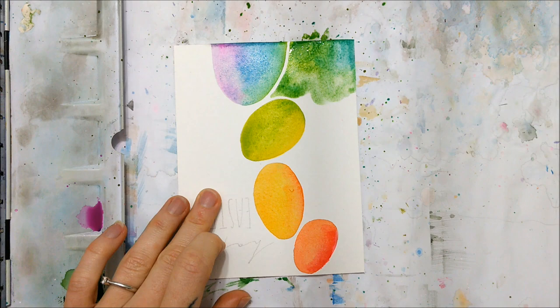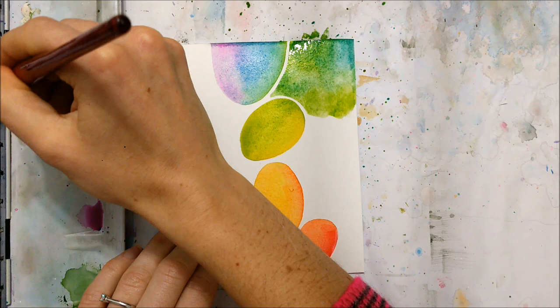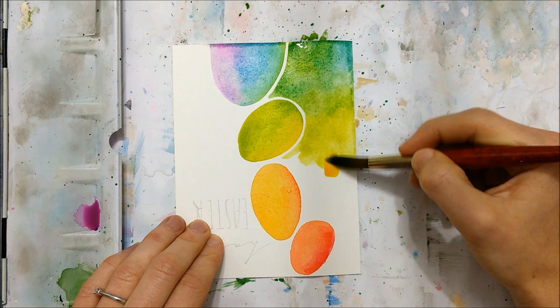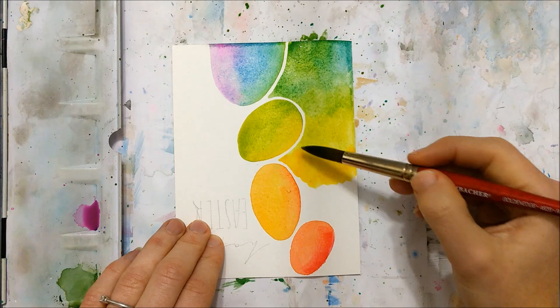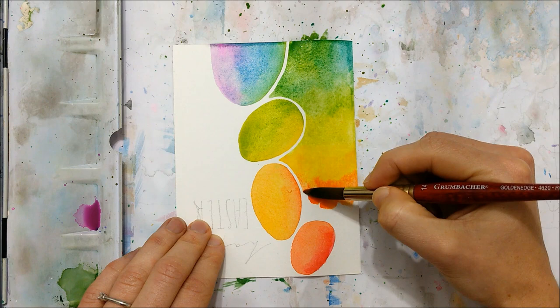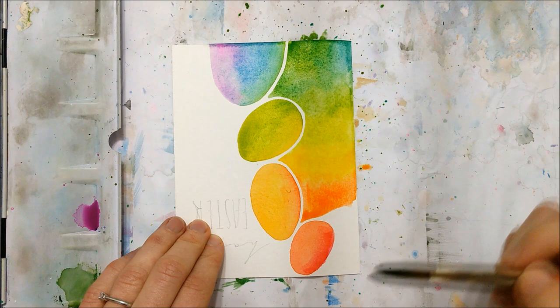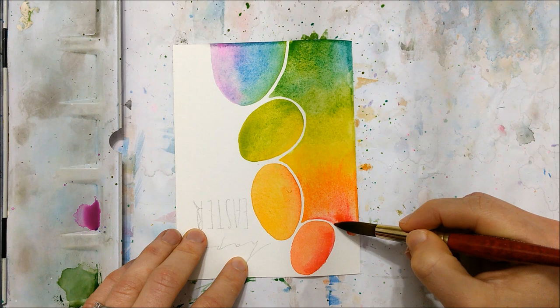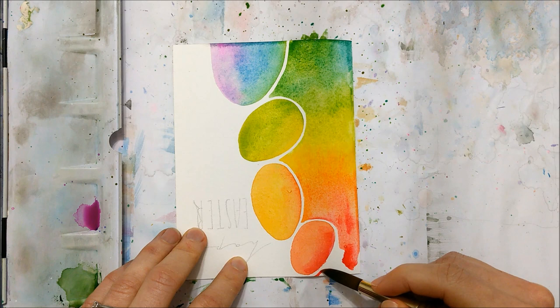Once your eggs have completely dried, you want to start filling in the left side of your page — I flipped the paper over so it's technically the right side, but it's easier to fill in this way since I'm right-handed. I'm filling that in using the same gradient used for the eggs. Make sure you leave a very narrow white space between that filled-in portion and the eggs, so that the eggs are actually visible and look like eggs rather than circular things sticking out.